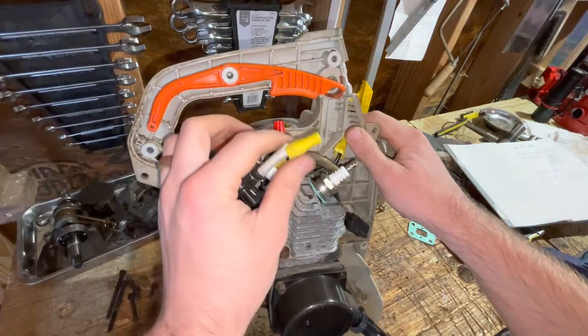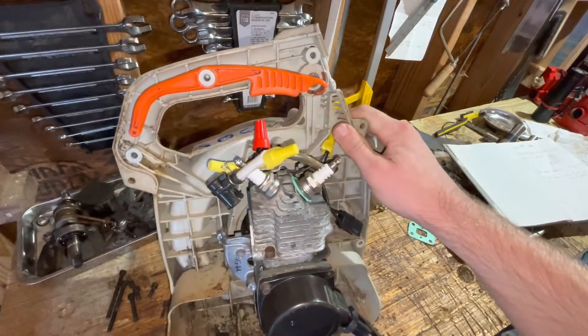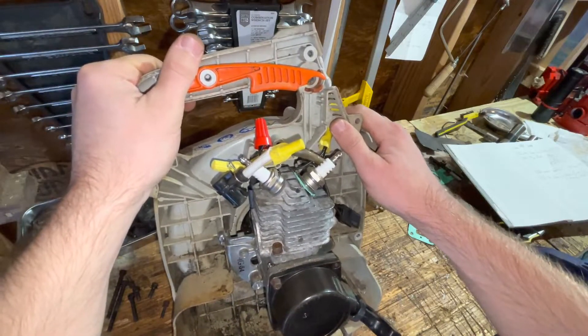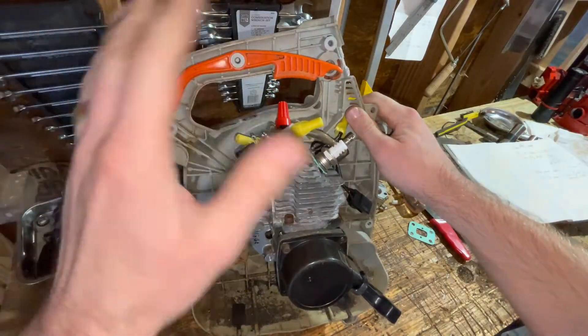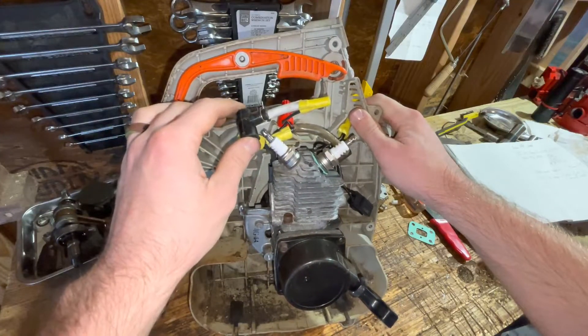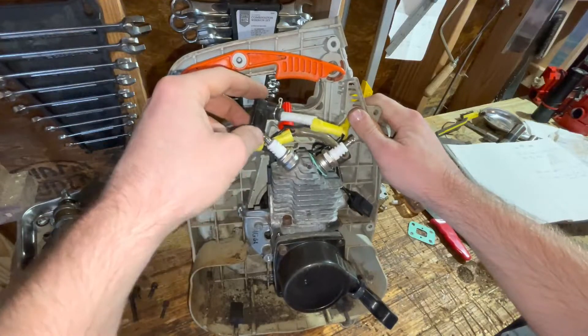...some electrical connections in place of the electrical tape, just as a more stable solution for right now. Still working things out, so I'm not doing any soldering until I get some things worked out. But I needed this so that none of the spark would escape.